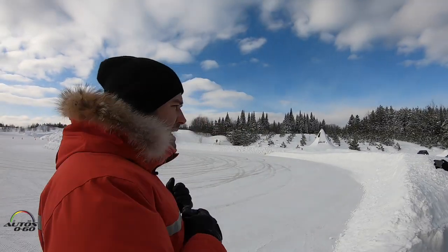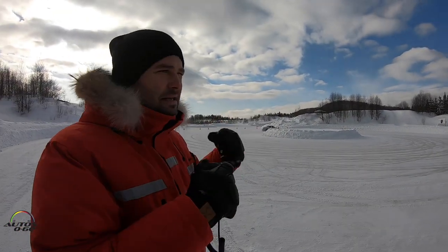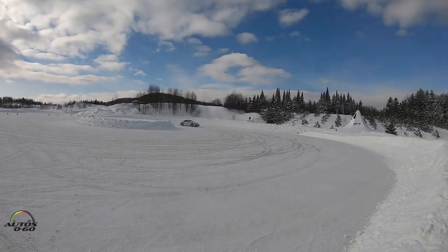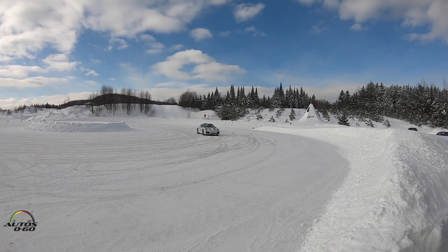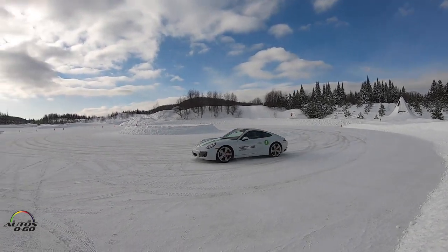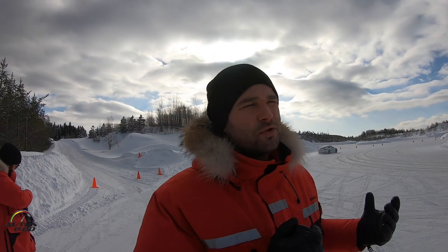Steph's gonna gradually build up his speed, second gear, manual. And as he comes around, as he carries more speed, keep an eye on those front tires as they start to wash out. So it starts to turn, and then it would push away. I'm gonna get Steph to gradually build up his speed a little bit more, and come in through at a higher speed. Just keep an eye on those front tires.